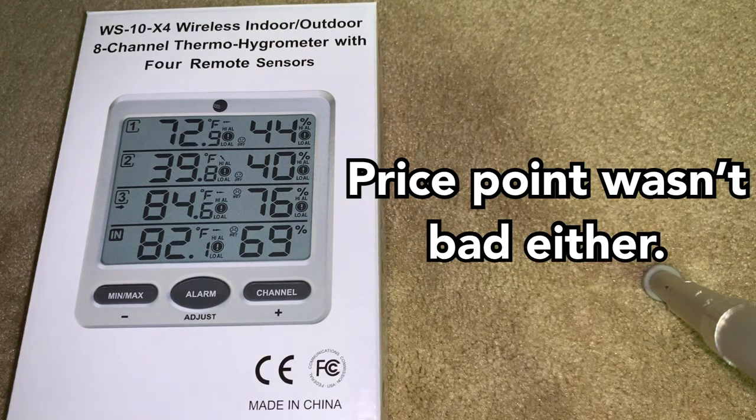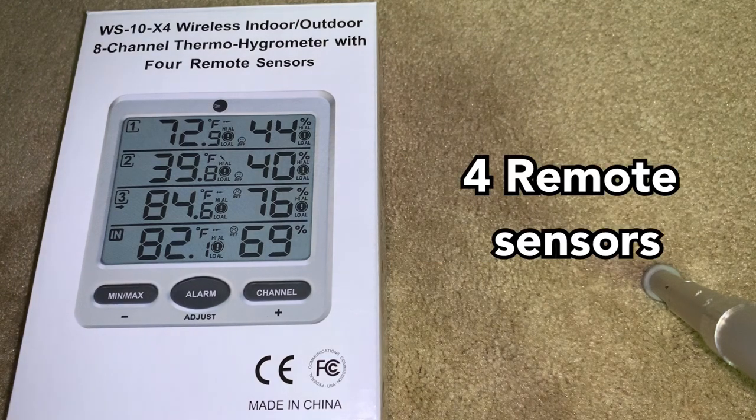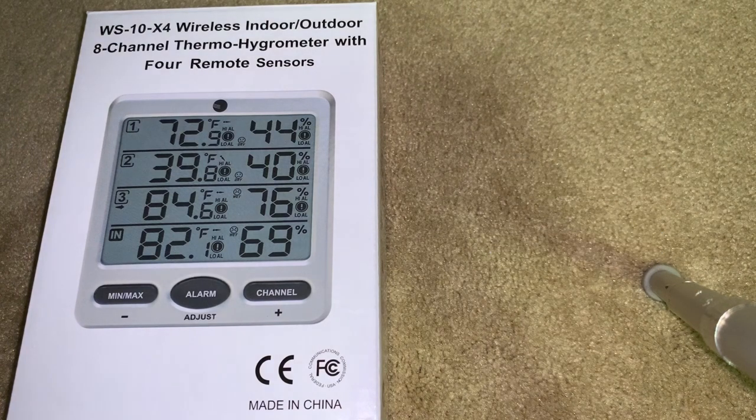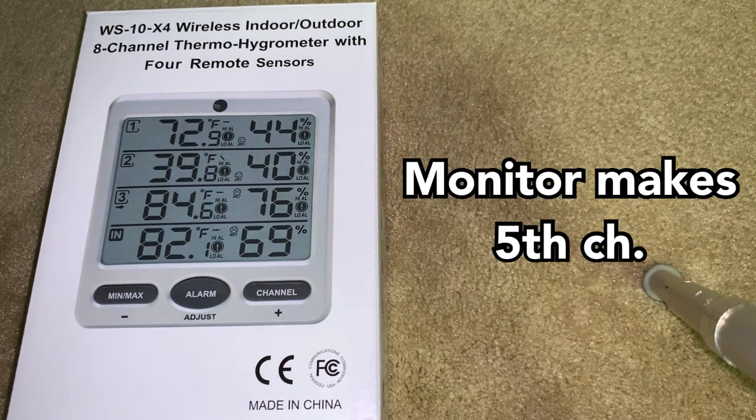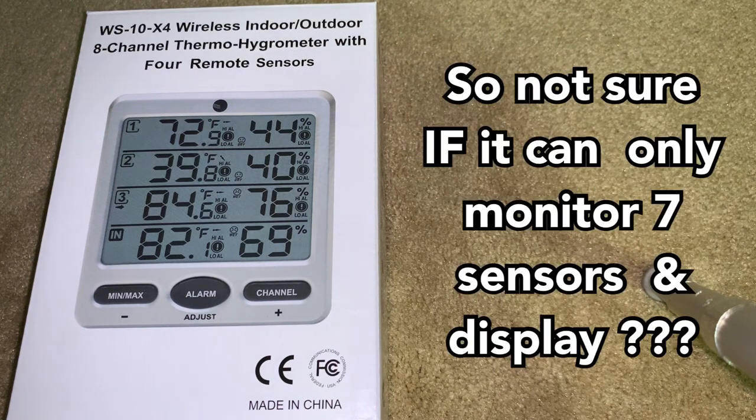I don't know exactly what that means, since when I purchased the unit, I got the four channels. The surprise was that the display unit itself — the monitor itself — actually has its own sensors built into it. So it actually is like a five-channel setup,